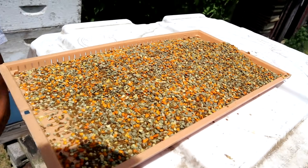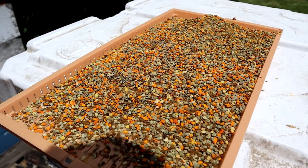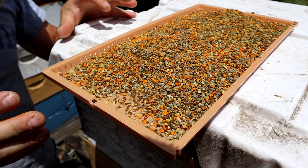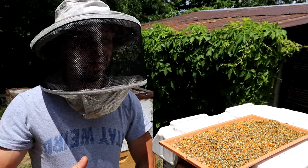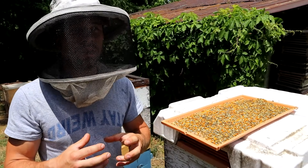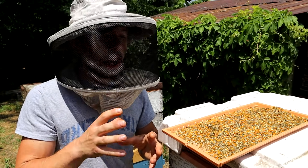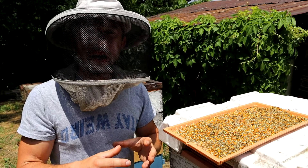Because contrary to popular belief, I don't like getting stung. So you can eat this, you can sell this. This is the fats, the protein, the trace minerals, the macrominerals. This is what really makes more bees. You can have all kinds of nectar coming in, but if you don't have healthy, diverse pollens coming in, your colony is not going to want to grow.